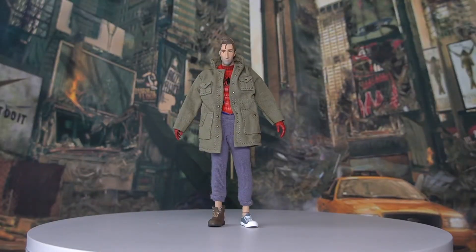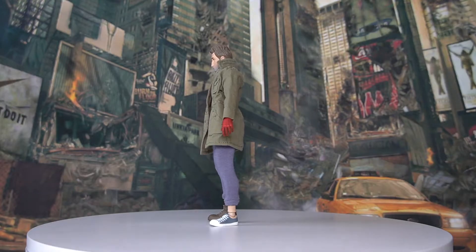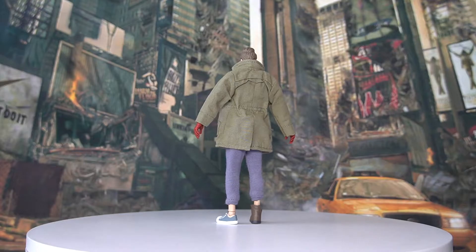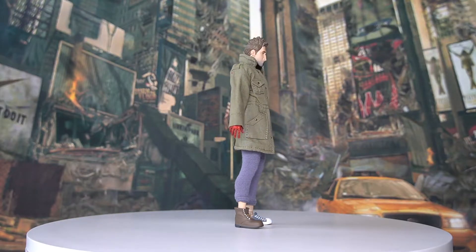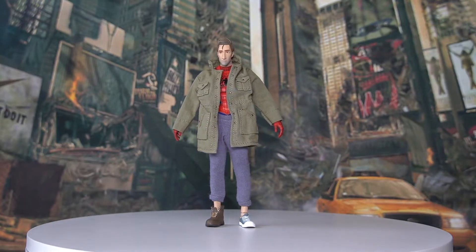Here we have our Spider-Man Peter Parker unboxed. He looks pretty good straight out of the box. A short intro for Mafex: it's a company known as Medicom Toy, a Japanese brand that specializes in creating collectible toys and action figures, founded in 1996. They aim to create collectible pieces of art rather than conventional toys, and products are sold in limited quantities.